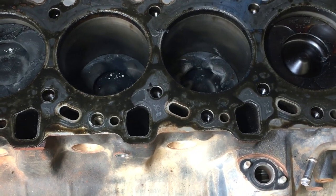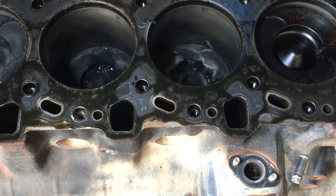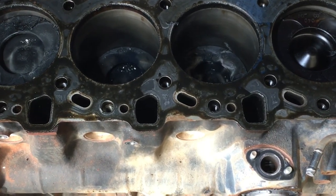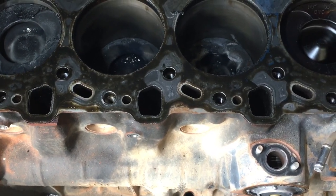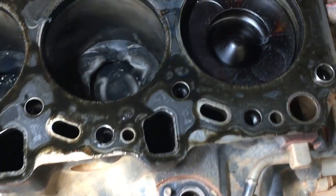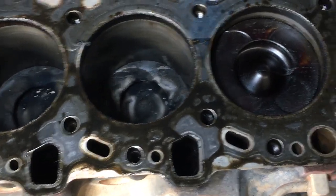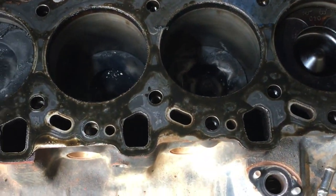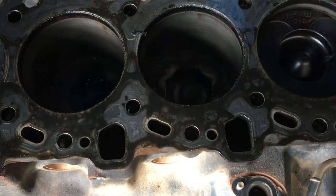It doesn't matter whether it's a 1KZ or 1KD — whatever it is, if you push it hard enough something's going to give. On the 1KZ they crack heads, that's what happens there. You can get lucky, you can also upgrade cooling systems and things to avoid it, or you can just take it easy and be careful with it. If you're doing a massive amount of towing and working hard, that's what's going to give on that engine. More power, more torque means more force on the piston — bigger bang, more force on the piston, that's why it splits. Have a bigger engine to spread the load and you're going to get less wear. All right guys, hope that helps — see ya.